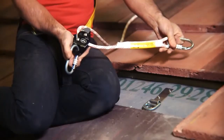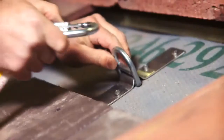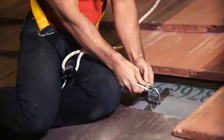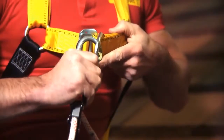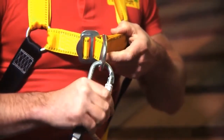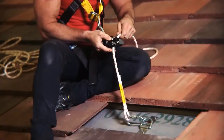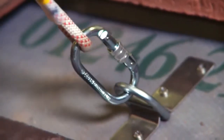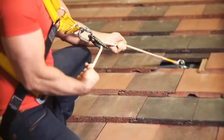Then get the carabiner, which is attached to the rope grab. Hook the carabiner into the D-ring on the roof anchor. Attach your harness to the rope grab carabiner, then ensure everything is taut. Once you are happy that you've followed the instructions, you should safely now begin work.